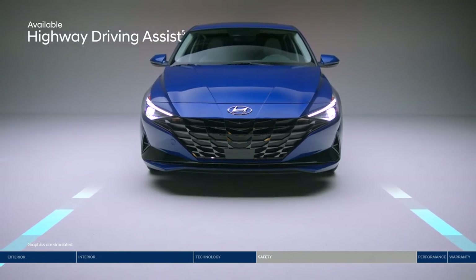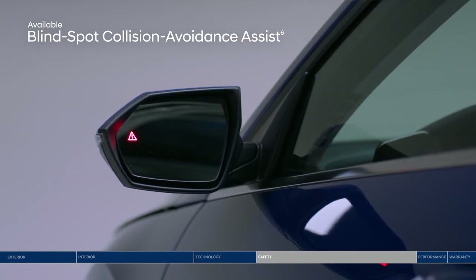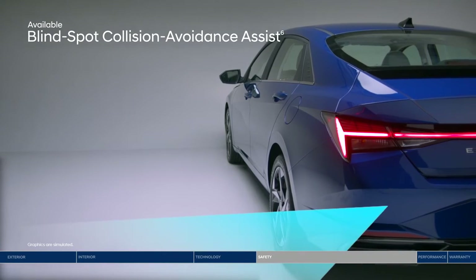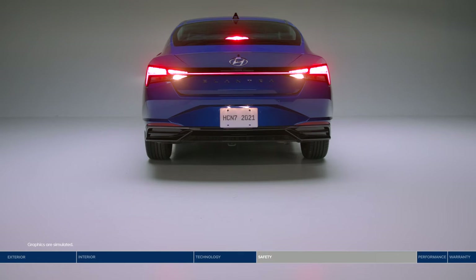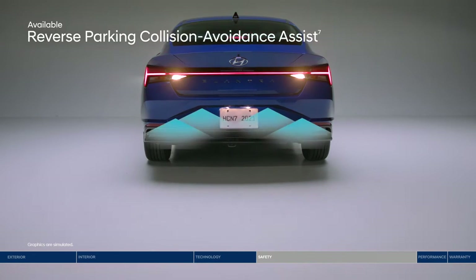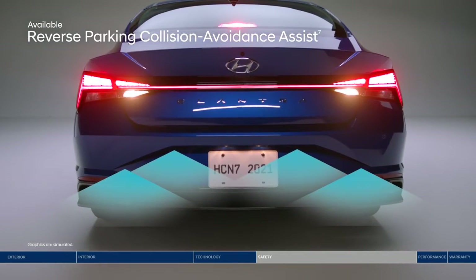Change lanes confidently with Blind Spot Collision Avoidance Assist. The system will alert you if a vehicle is in your blind spot. It will also gently apply braking power on the opposite wheels to help deter an unsafe lane change. Back into your parking spot with added peace of mind thanks to Reverse Parking Collision Avoidance Assist, which will automatically apply the brakes if an object behind you is detected.